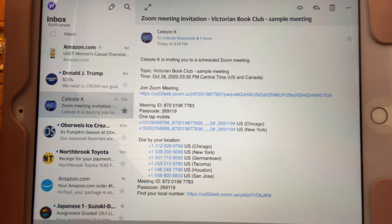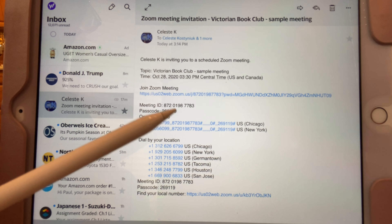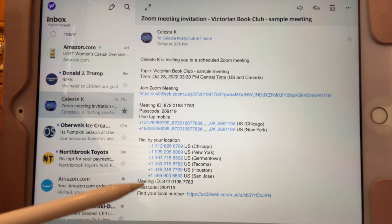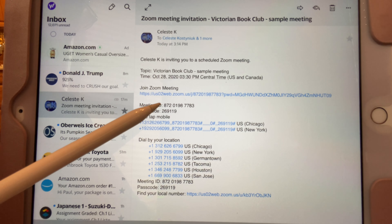You can join either online or by using the Zoom app, and it's all free unless you're planning on hosting meetings and you want to sign up. If you're going to do it online, you'll need the meeting ID and a passcode which is written below it. If you're joining on your phone, they have a one-tap mobile that you can click here. There's also a dial-by, but hopefully you won't need that.